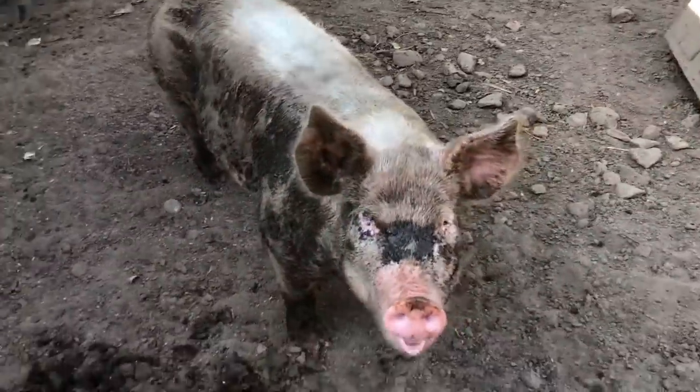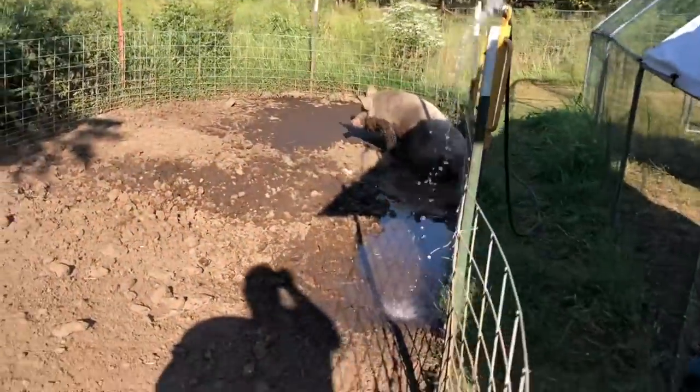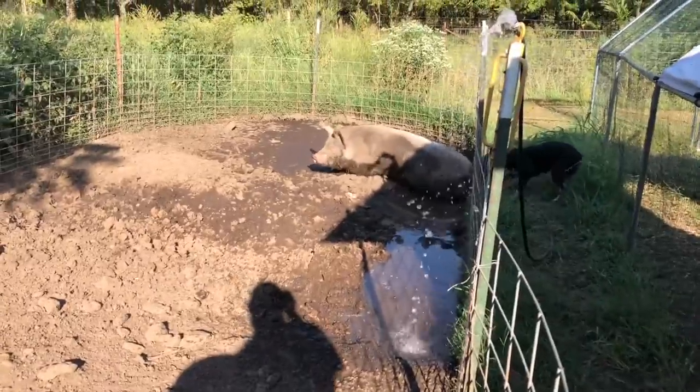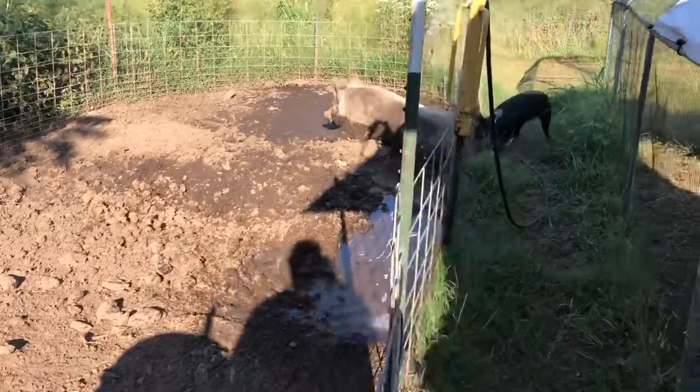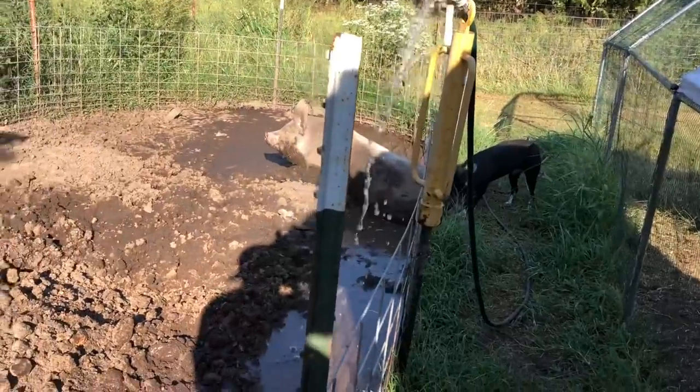Hey, what's up buddy, what do you know, Marco? We gotta get some more fresh water in here for the pigs. Looks like we had a pretty warm day today and looks like they got dried out a bit.